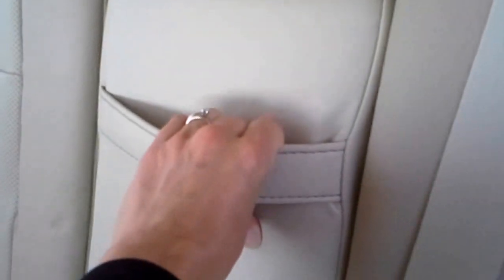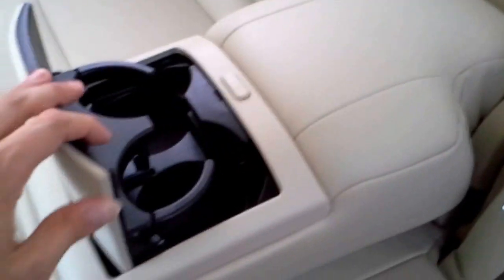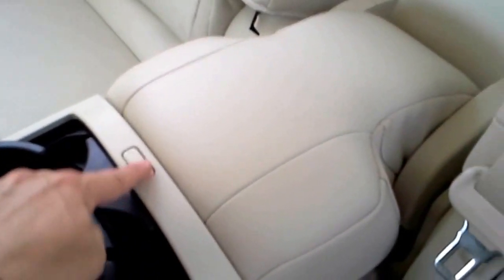And it does that on both sides too. So then you also have in the center part, there's a little strap right here, and you guys can pull that down. And inside of that are more cup holders. And then you can just lift it up and keep that up so you guys have space, or if you want to keep it down, you can use it like an armrest.